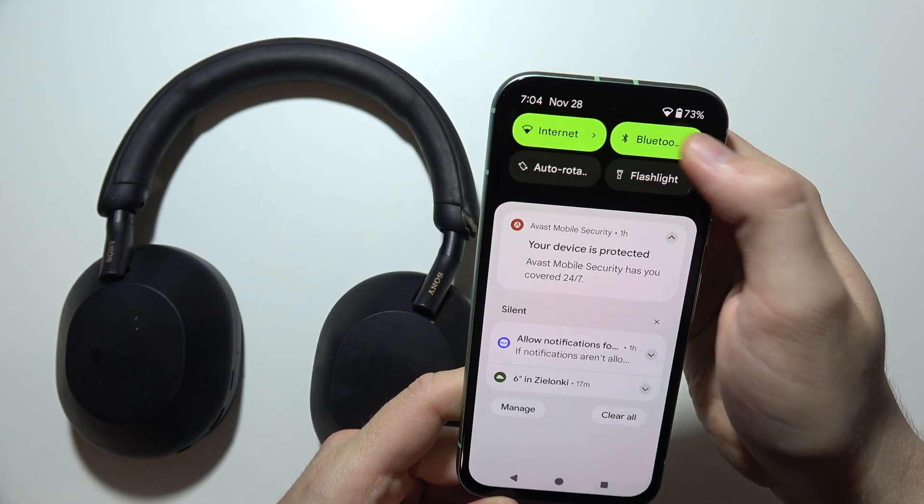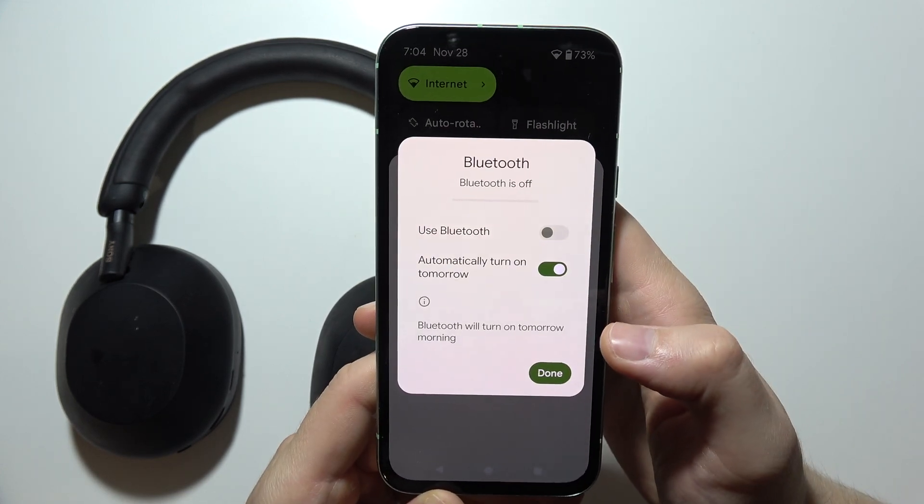So first of all, I will start by turning off the Bluetooth on your phone. There we go.